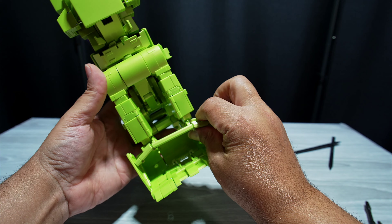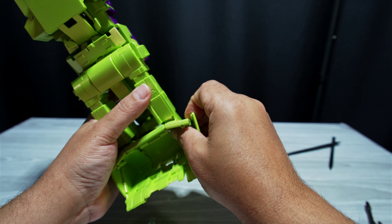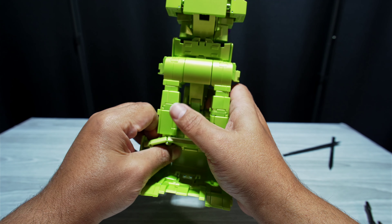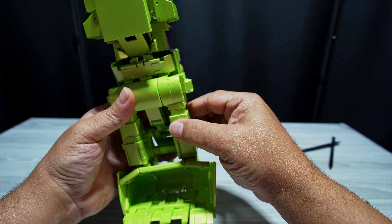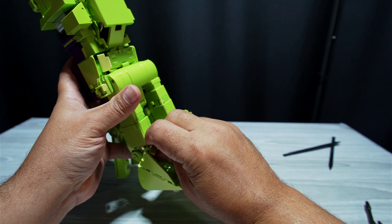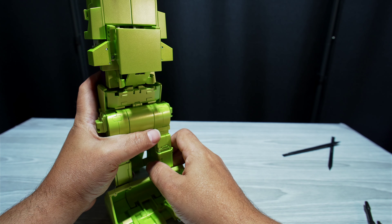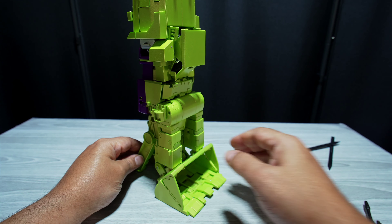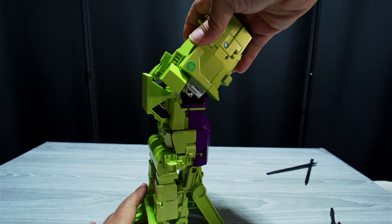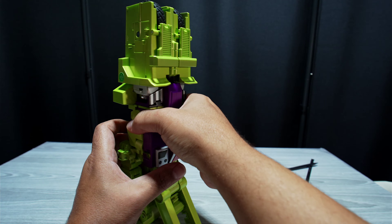Now you're down here with all this mess. First, what you want to do is get these arms back together — moving like this and in there. Kind of collapse this first as best as possible, then collapse that like that. One thing you do want to do now — with the weight of the kibble it might matter — there's a lock that you've got to push up so you can't move these legs or arms out. That's what this lock is for. That's why you moved it from robot to vehicle mode, so you could move the arms out.